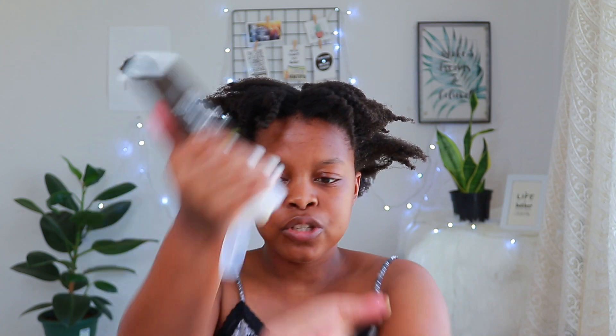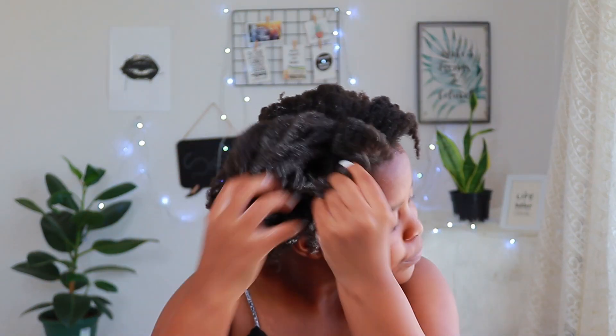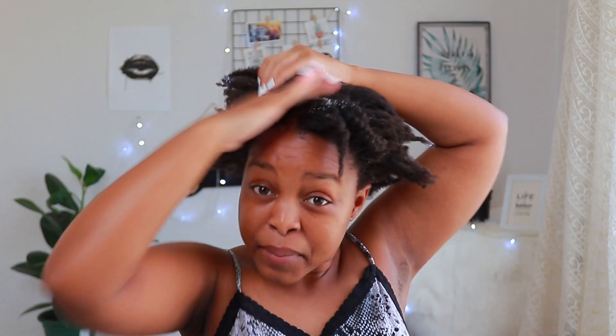Next, I'll take the moisturizing cream and take a lot, because my hair is really dry and it eats up a lot. I make sure that most of my hair is really covered with the cream, because that's the most important part — this helps the water to be sealed into the hair.